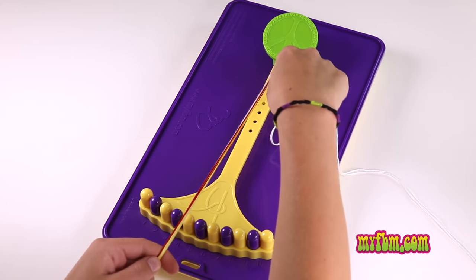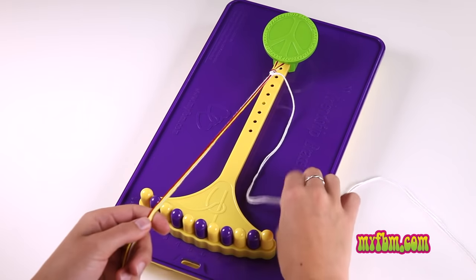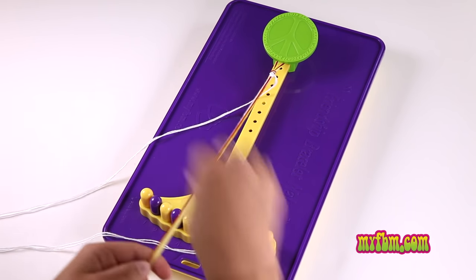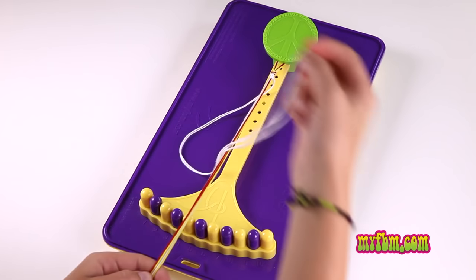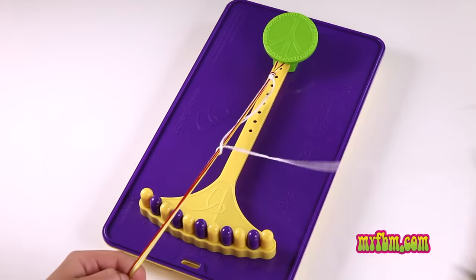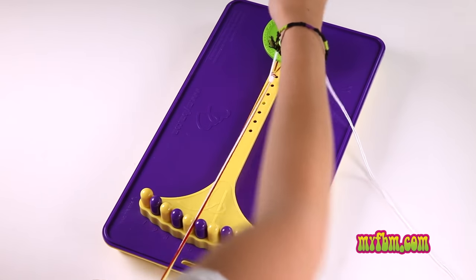Once your knots start to go around the outside, you can simply move your string to the other side to keep the knot going. Create the number four, pull the string up through the center, and tight towards the top.